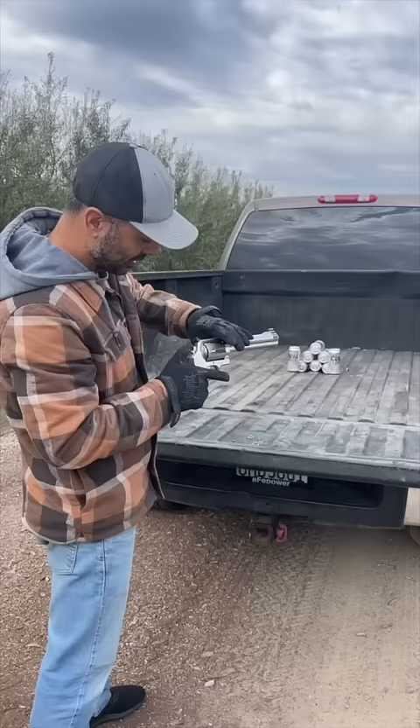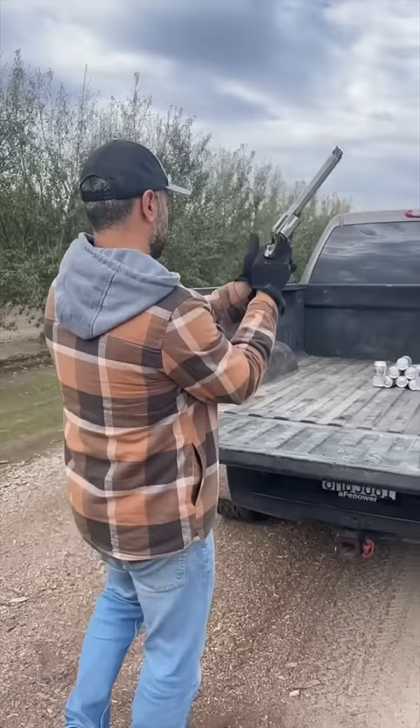We're in the back of my pickup. Let's see — ready? I'm ready. The cylinder actually rotates — pretty cool. So we are locked and loaded, I'm ready.